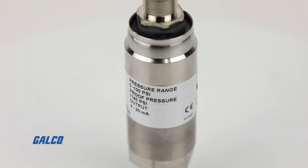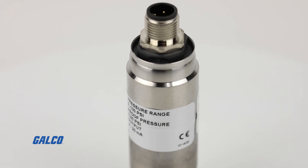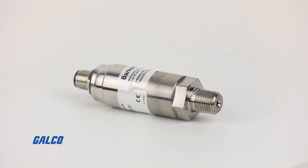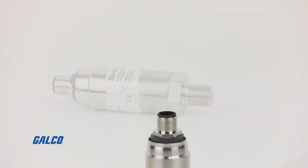Possessing high accuracy and low offset error at zero pressure, and providing up to 23 times rating overpressure protection against hammering and burst pressure.